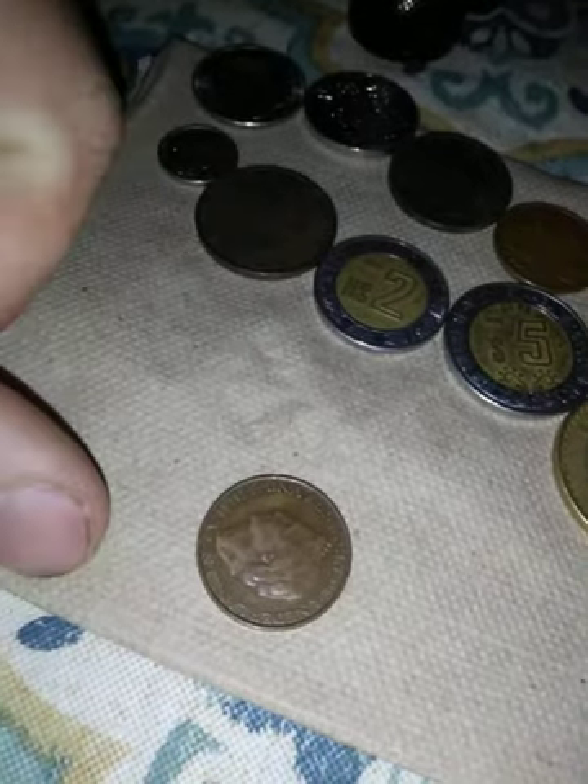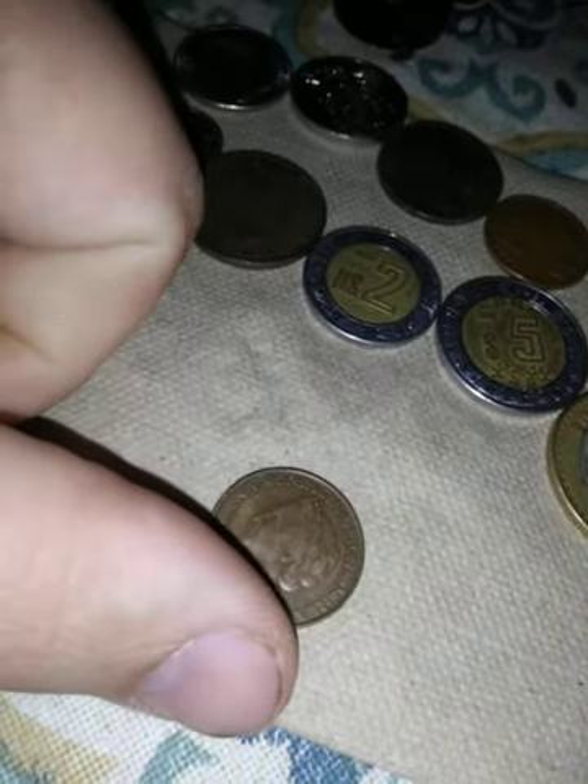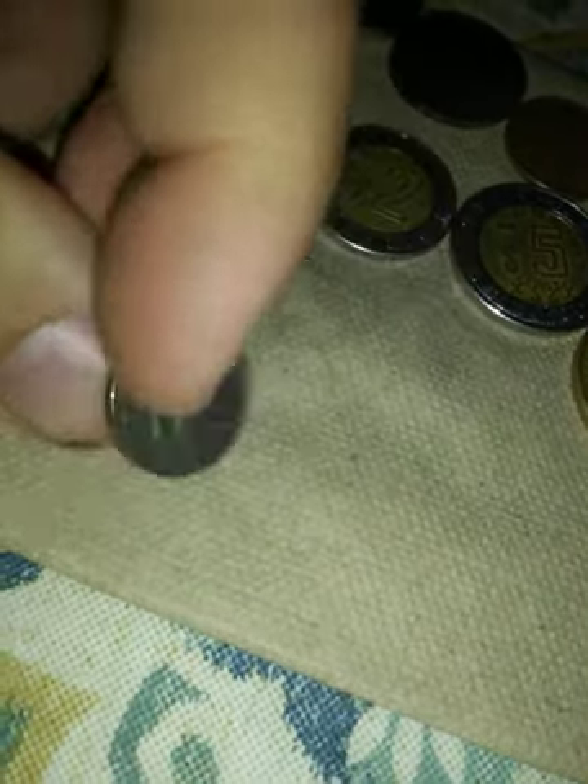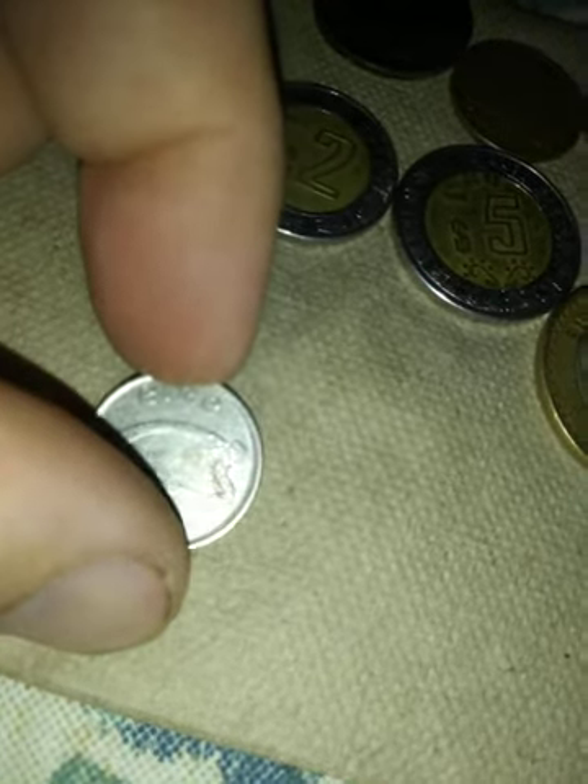This one says Wilhelmina — Koningin der Nederlanden — so I'm guessing that's another Netherlands coin. That one has got 5P on it. It says E-I-R-E — I used to remember what that was but I can't. Let me know in the comments if you know. And that's got to be another peso — one peso — and another peso. So I've got 10 pesos, five pesos, two pesos, one peso.